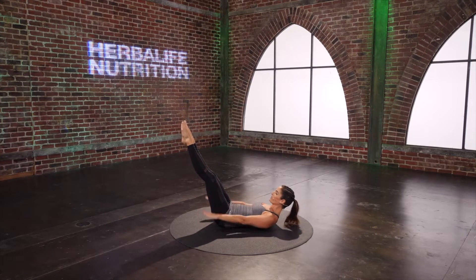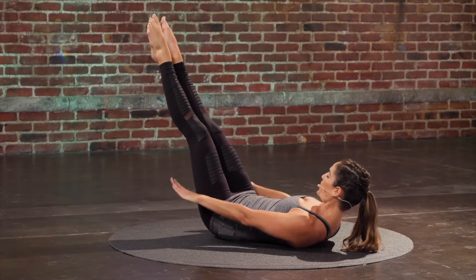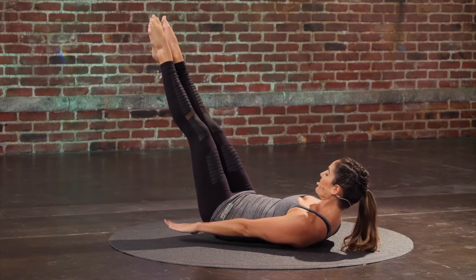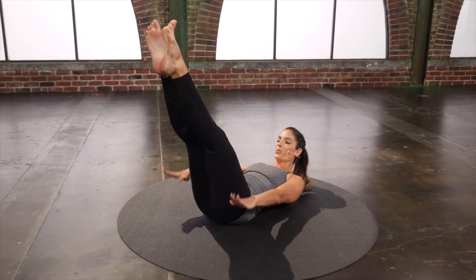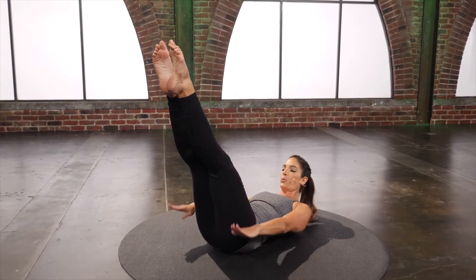Four more sets. Deep, deep inhale. And exhale. Last two. Last set.